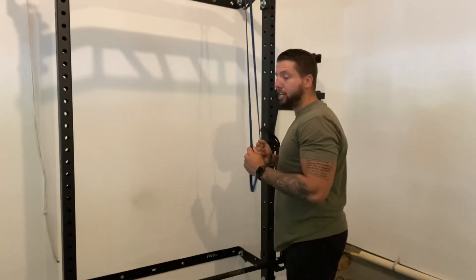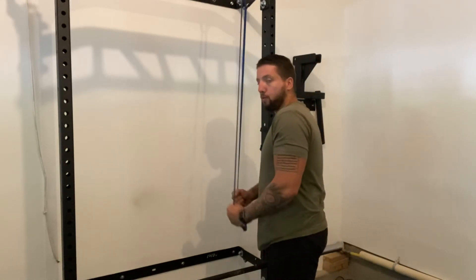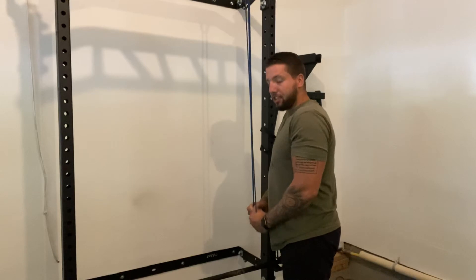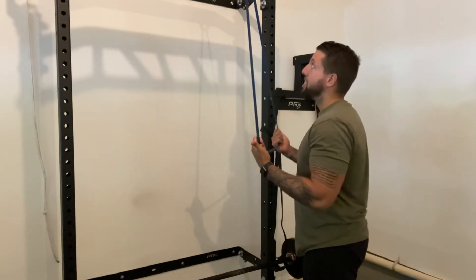A few things you want to avoid: don't do a half rep where you don't fully extend the elbow. You always want to be fully extending the elbow at the bottom. I see that a lot where people let their hands come together as they're pulling down and they're not going all the way down. When you do that, you're not going full range of motion — not as beneficial.